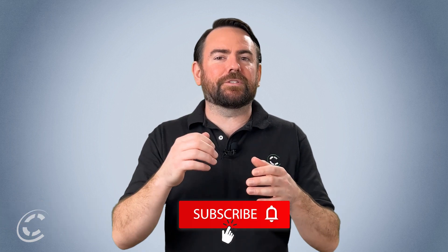Stay tuned for more videos on Apex and other Core products. For any and all information, visit our website coreswx.com. Thanks for watching and stay Core driven.